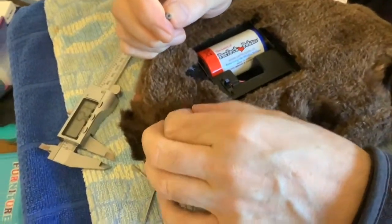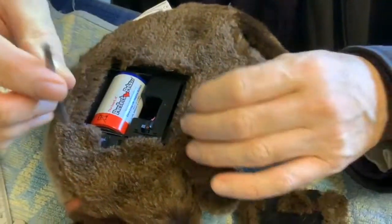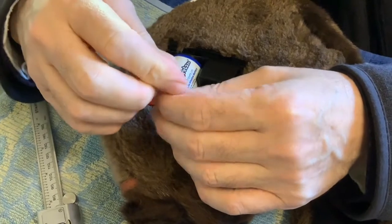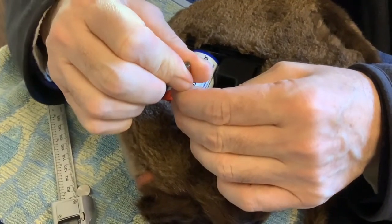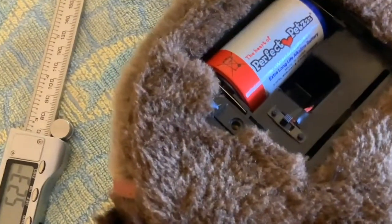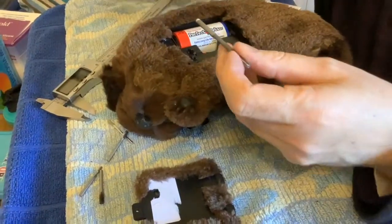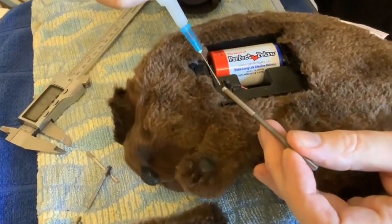Putting the second magnet in now. The hole's slightly too small, only slightly, so we're just making it the right size with a reamer. That's the exact correct size now, should be another tight fit. You've got it on the right polarity, yeah, to pull rather than push.